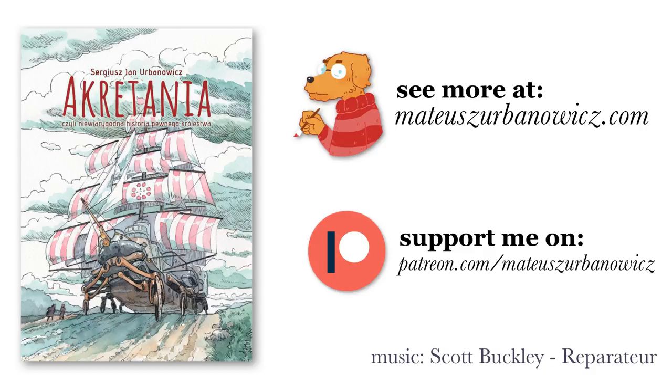That's it for this video, I hope you liked it. As always, feel free to share, comment, and subscribe. You can also support me on Patreon where we are close to the next goal, which is a monthly watercolor sketch. See you in the next video. Bye!